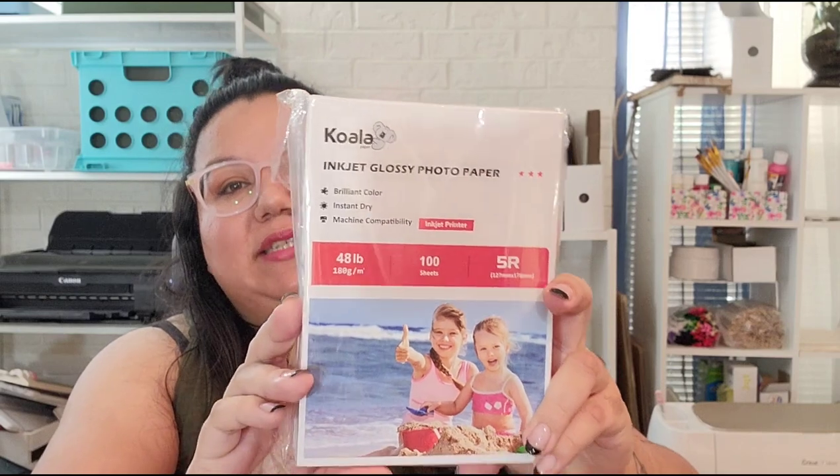I've tried some of their matte paper that I use as white cardstock, various photo papers, and similar papers to what they sent me. But today this is the five by seven, 48-pound Koala glossy photo paper. The last five by seven paper I reviewed from them was different from this one, and I want to speak to that difference. Today I'll be printing a couple things with it and hopefully inspire you.